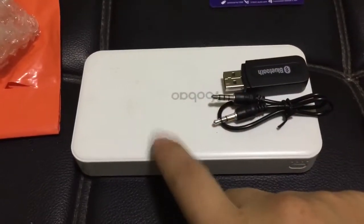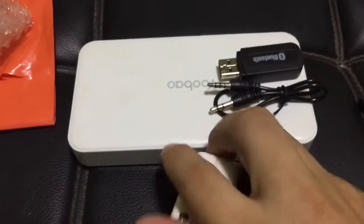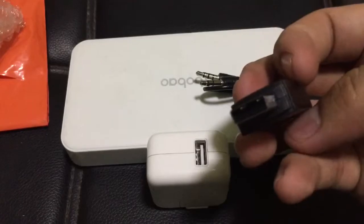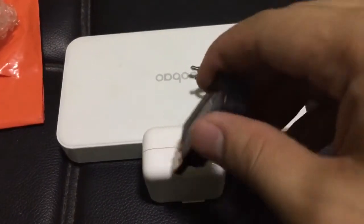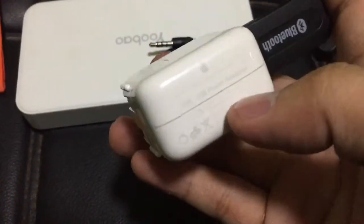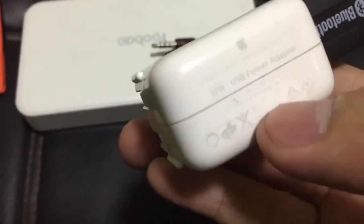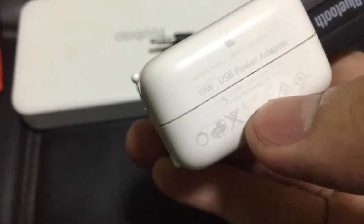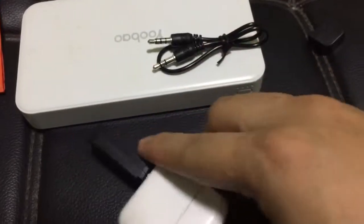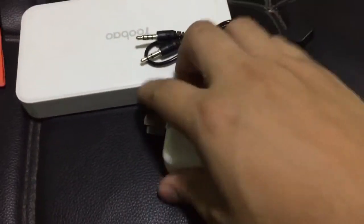Aside from the power bank, you can actually use any other power source. For example, this is a power adapter from my iPhone, and it can easily be fitted in because it's a female-to-male adapter. But make sure that your power adapter is producing an output of 5V, so that it will not damage your device.